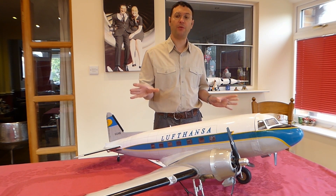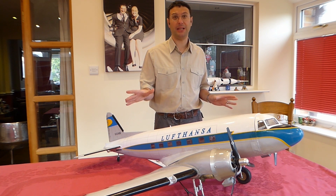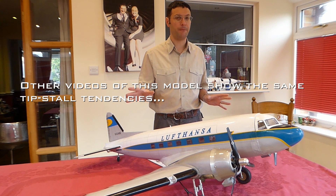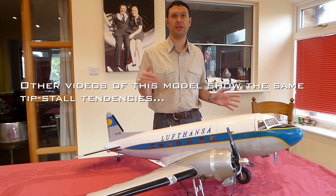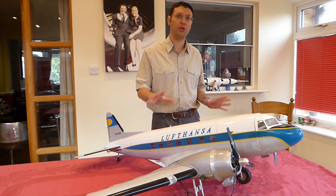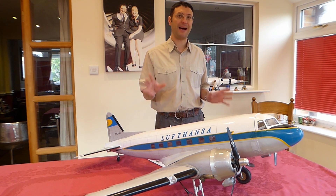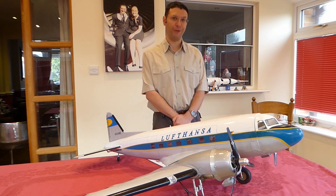There is quite a bit of work in correcting this problem. Without doing it, it's almost unflyable. At the factory, these two little changes — the centre of gravity and the twist on the wings — would cost almost nothing to correct and would massively improve the quality of this product. I hope you're listening, VQ Models.